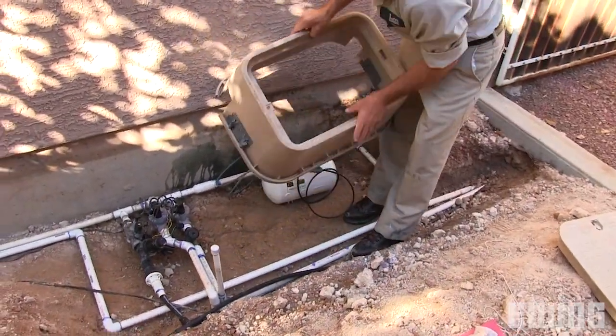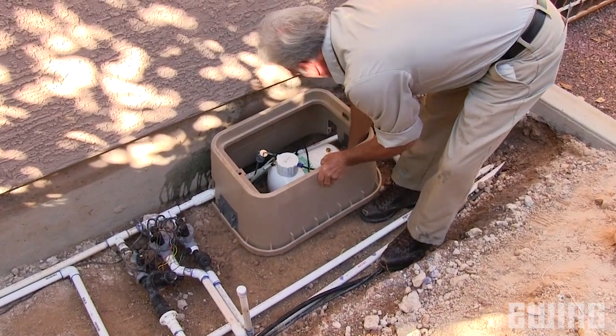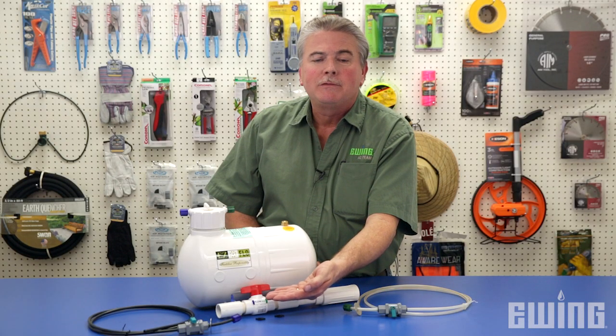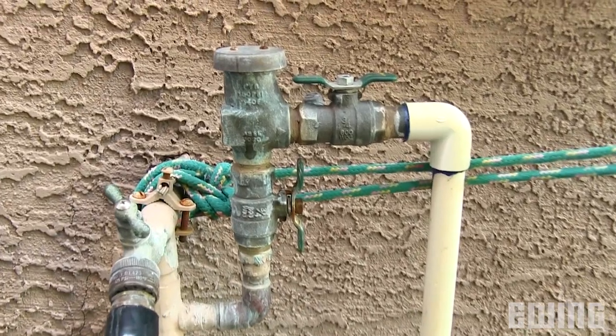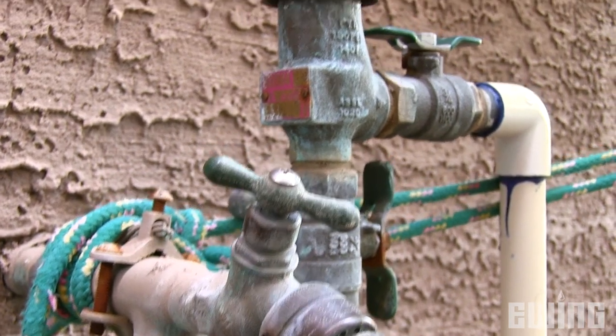The Easy Flow tank can be mounted above ground or in a valve box. The important thing to keep in mind is that the ball valve coupling must always be installed at or below the level of the Easy Flow tank. It is also important to have an approved backflow prevention device installed between the Easy Flow system and your water source to prevent contamination of the water supply.